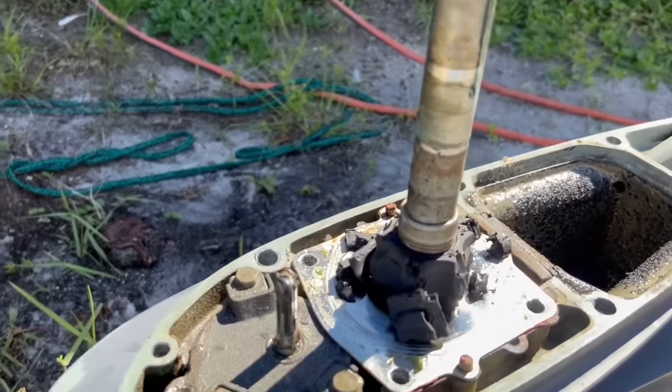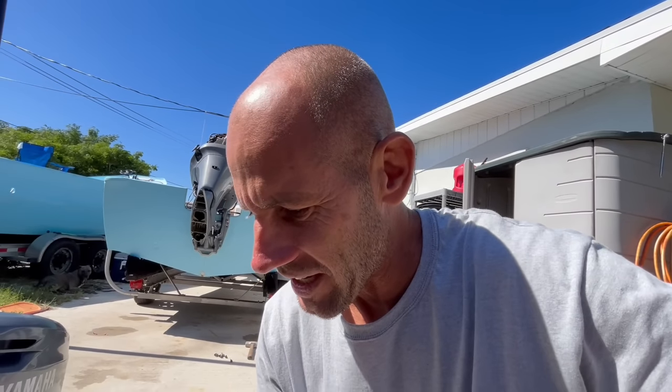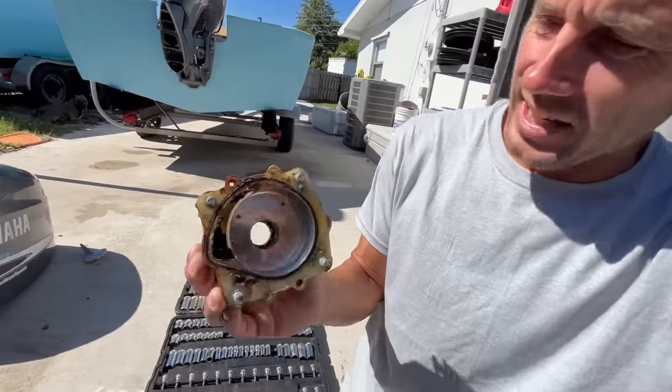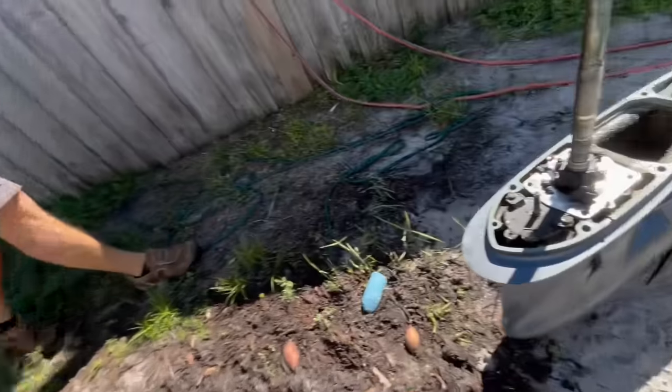We got the problem — the problem got us, but we'll get it. Guy had a really good point: taking this apart, all of this had been redone. The bolts for the lower unit all had fresh anti-seize, and even this water pump housing itself looks brand new. So although this has a brand new impeller, if it sat for years it can rot. Food for thought — even though you might buy a motor that has a brand new water pump, if it's been sitting for a while, it could be like this.